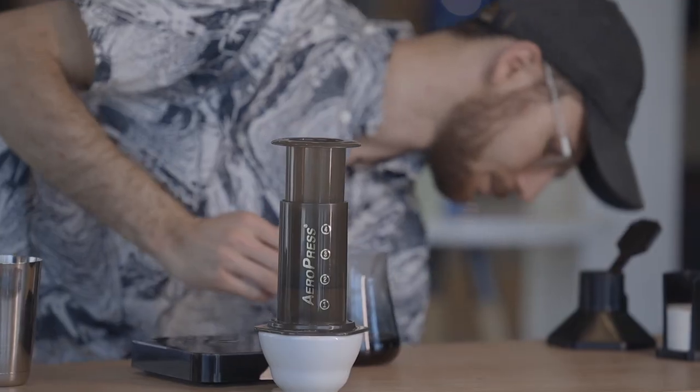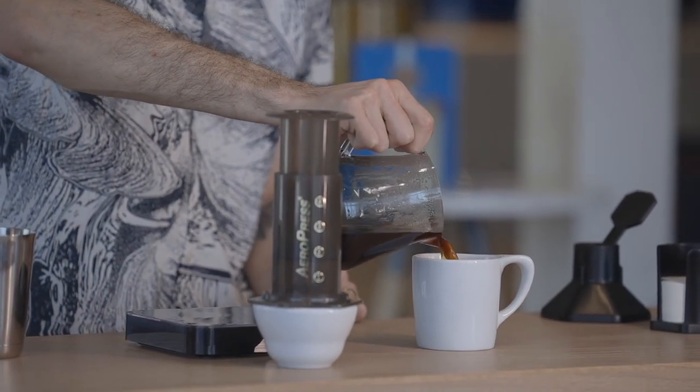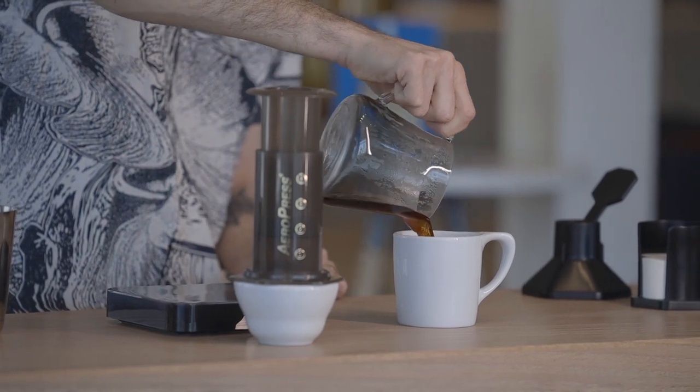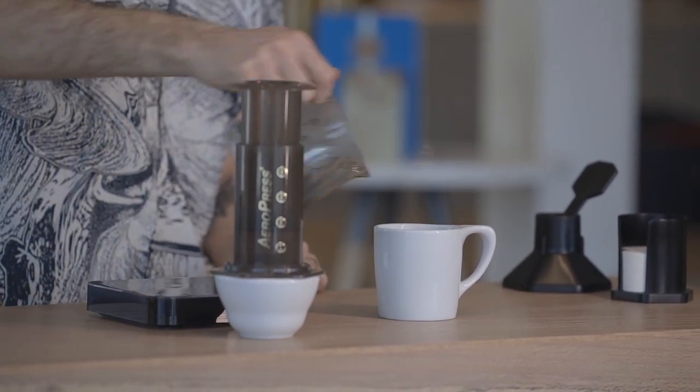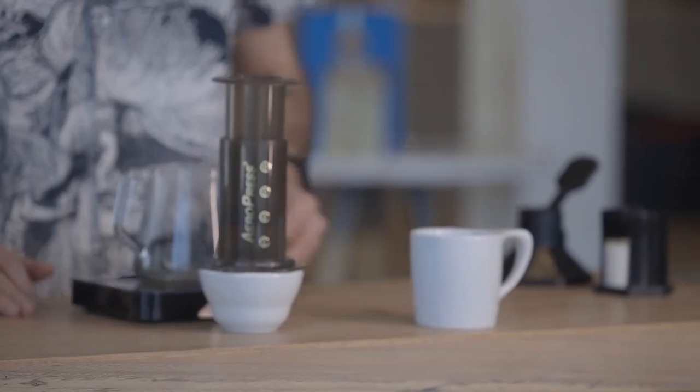Remove that AeroPress. Be sure to dump your preheat water. Serve and enjoy. When Monarch is brewed like this, it enhances that rich, smooth texture, and we get really nice citrus notes like dried berries, mulled wine, and we get a lot of rich, dark sweetness like molasses and dark chocolate.